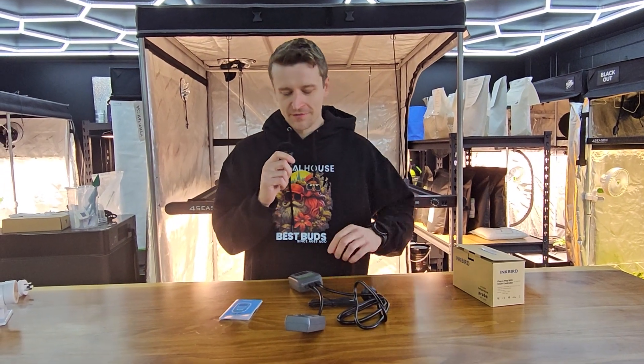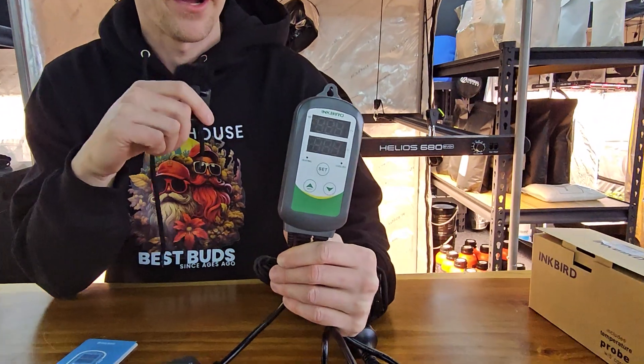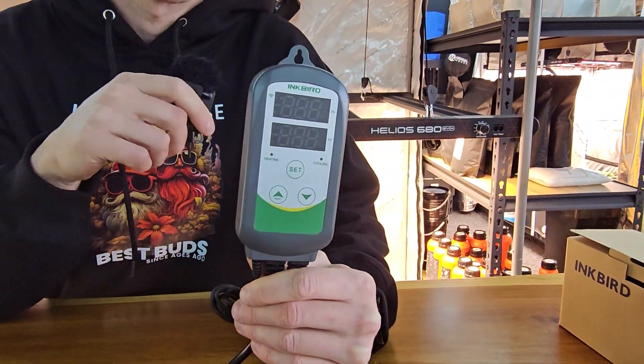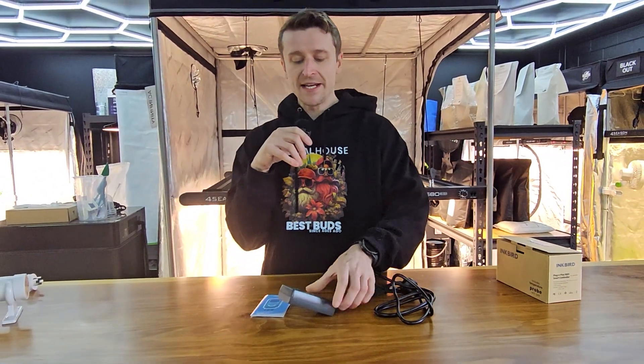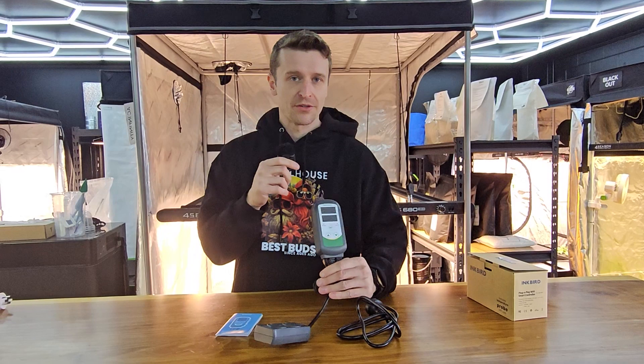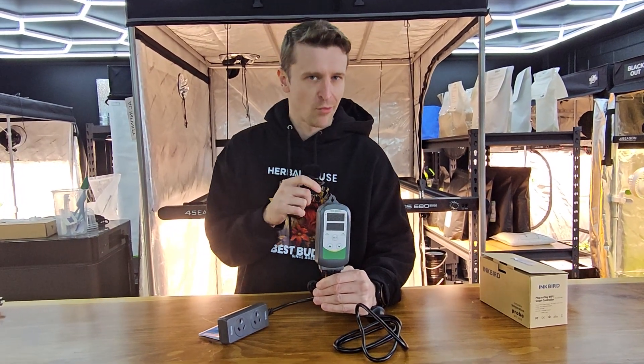Hey everyone, Matt here from Herbal House and in this video I'm going to give you guys a much closer look at the Inkbird ITC308. Now this is an extremely versatile piece of equipment — a heating and cooling thermostat. You can plug in just about any piece of equipment that's got a three-pin plug on it and this thermostat is going to automate that piece of equipment. It's brilliant in those warmer or even cooler months.